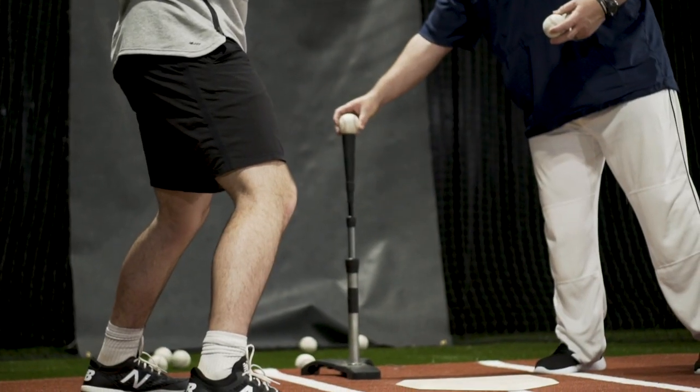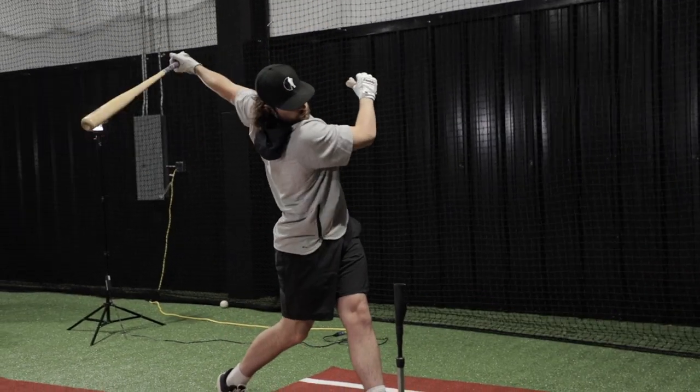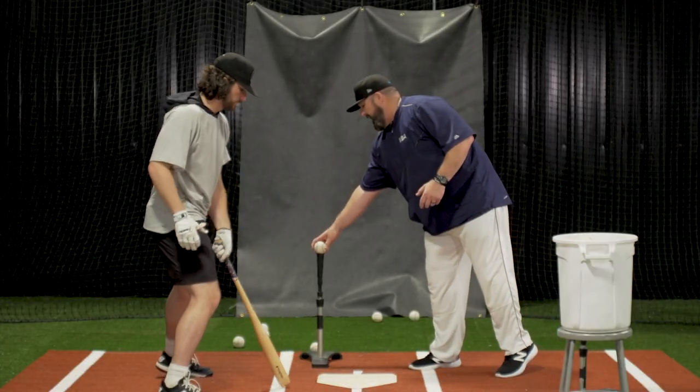Now we're going to lower it, changing the vertical plane on a different location. And now we're going to get to the bottom.